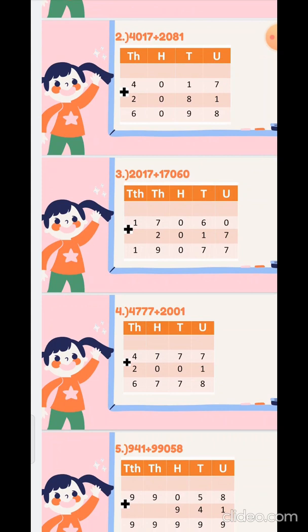Now the fourth sum: 4777 plus 2001. Now start from the unit place: 7 plus 1 is 8, 7 plus 0 is 7, 7 plus 0 is 7, 4 plus 2 is 6.